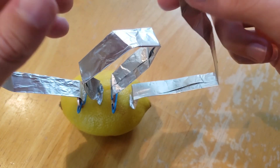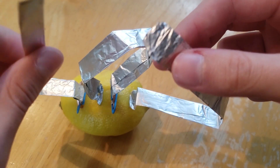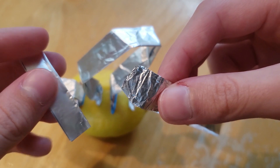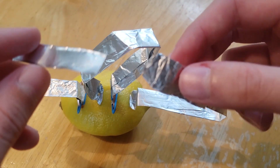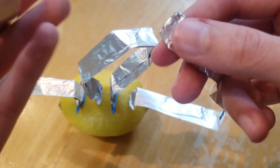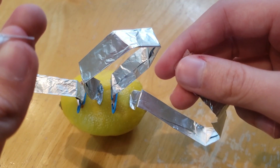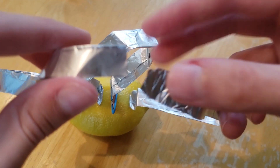But if you apply the two ends of the tin foil to sensitive parts of your body, such as your tongue, then you can feel the electricity moving through them. Also, if you want, you can grab a voltage tester and stick it on the pins on both edges, and you can see that electricity is going through the tin foil.